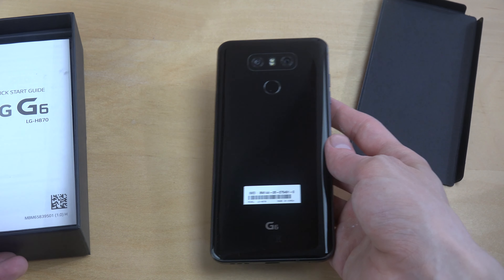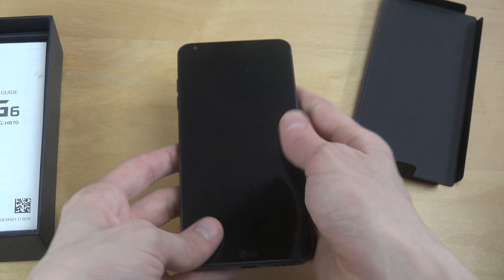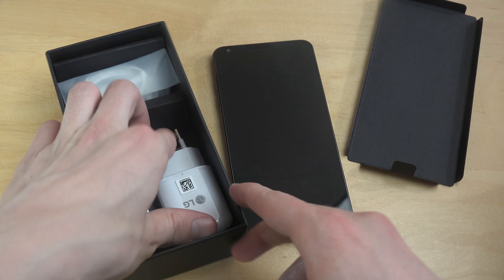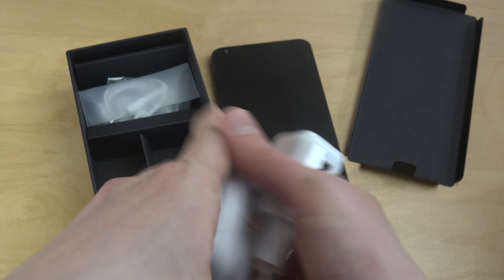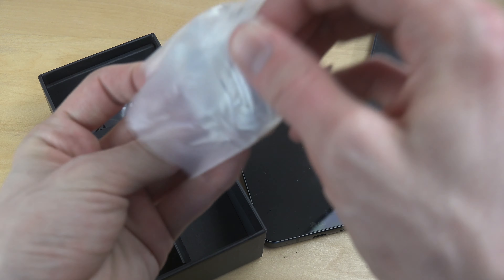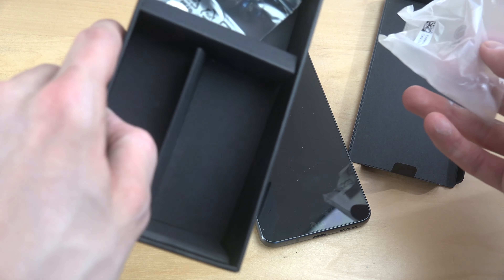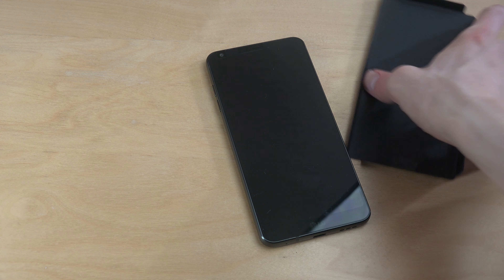So it for sure has a nice feel. I can feel the sides — it feels like aluminum, or some extremely premium kind of feel. Let's see what's more inside the box: the G6, the charger, and the MHL cable. Very basic. And some weird headphones — it does look like it might be low quality. And one of these SIM card tray tools.